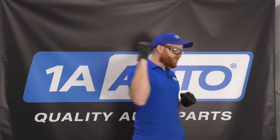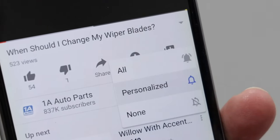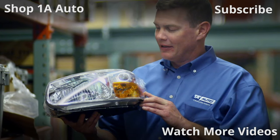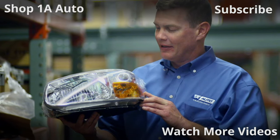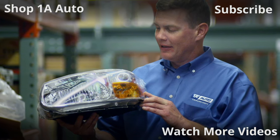If you liked the video, please smash that like button — it means the world. Go ahead and subscribe and ring the bell so you can be kept up with all of our latest content. Thanks for watching. Visit 1AAuto.com for quality auto parts shipped to your door — the place for DIY auto repair.